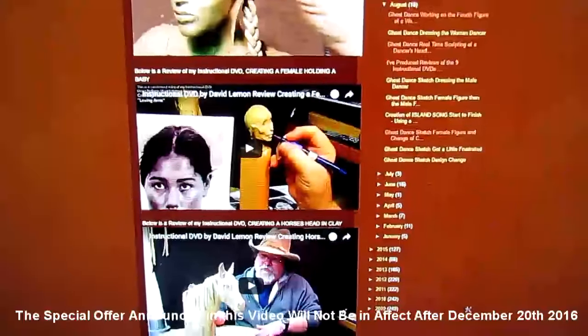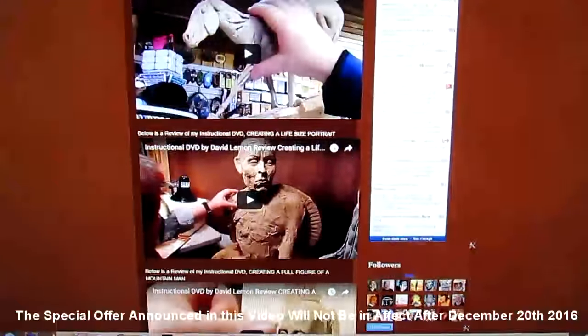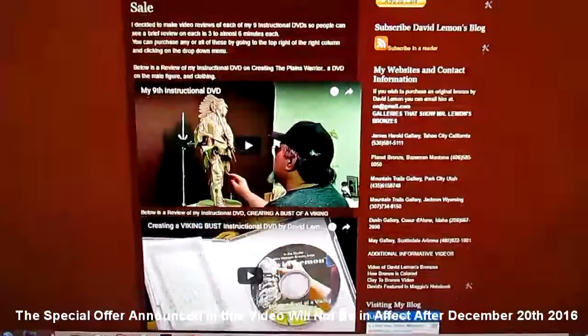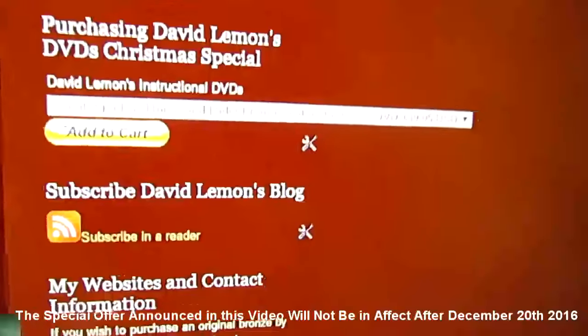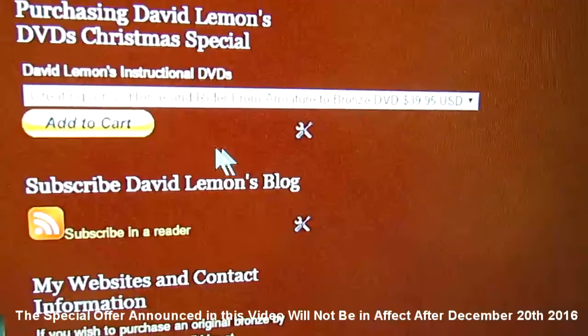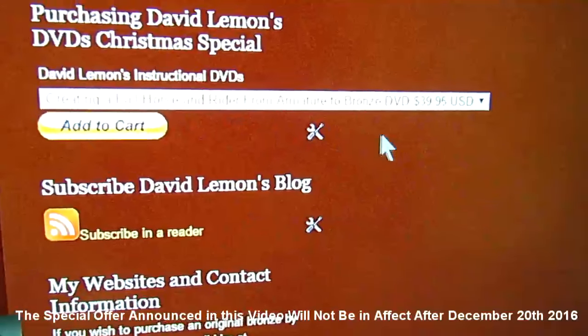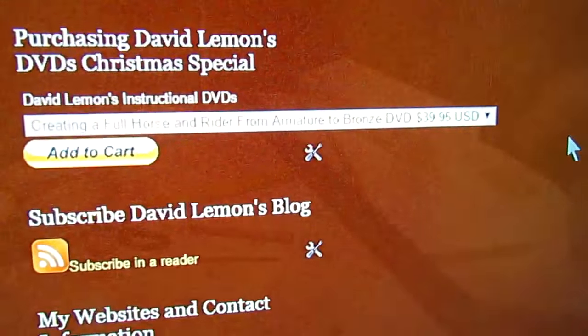Everything you see on this video may not be in the description below. But anyway, each one of the DVDs — I've got nine of them right now — are going to be reviewed on this page that I have a link to. And the setup on my purchasing of these DVDs is set up for this offer, so that you get full access to the savings.